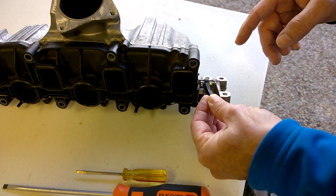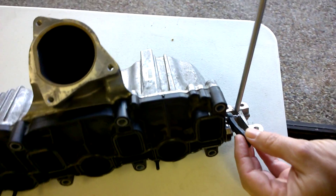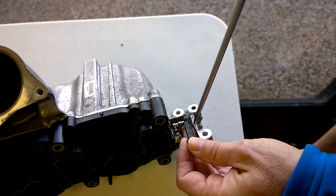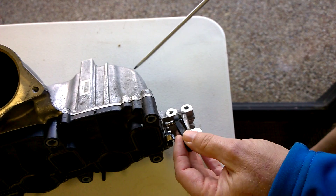The butterfly shaft moves pretty freely. If you ever want to get this spoon off, you can just get a screwdriver in there and just pry in between here and pop it off. It's really hard to get off here. You can kind of pry on it and just kind of get it out.